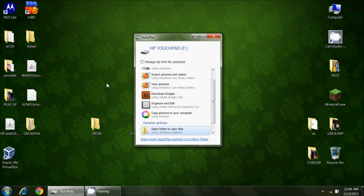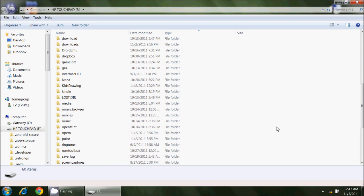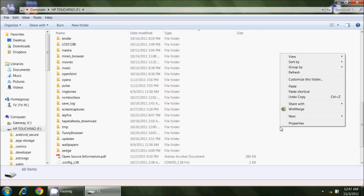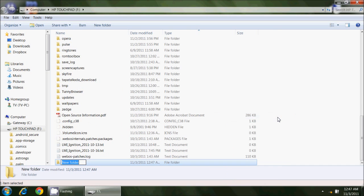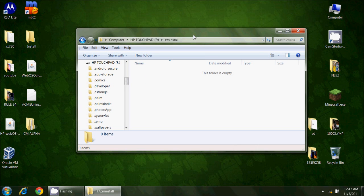I'm going to get started here. I have my HP Touchpad booted into webOS and I have plugged in my USB cable — I am just in storage mode at this point. You can see my HP Touchpad is showing up as just access to the storage area. I'm going to create a new folder and call it 'CMinstall' — notice there is no space — and in here I'm going to put the new files.